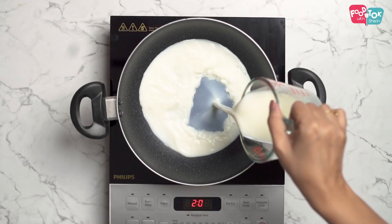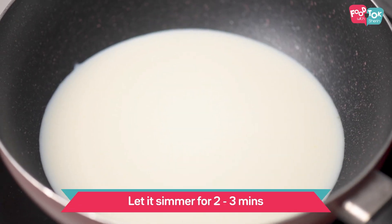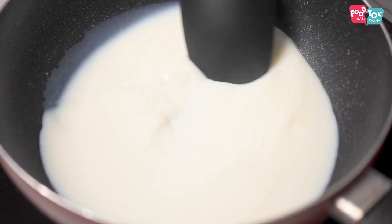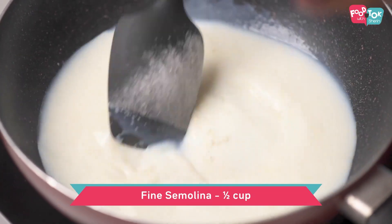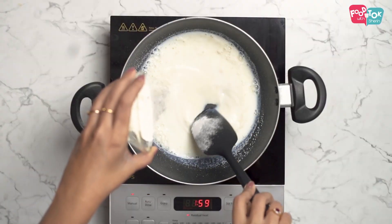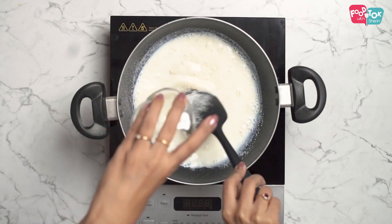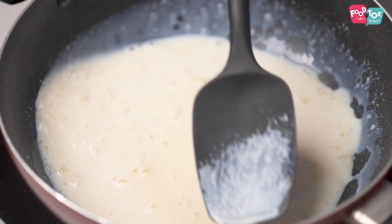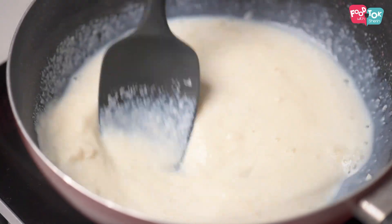For making the jamuns, we need to take milk and let it simmer for a couple of minutes, and then slowly add the semolina to this. Make sure you keep stirring so that there are no lumps formed. For this recipe, we need fine semolina. In case you have coarse semolina, just pulse it a couple of times in the mixer and you'll get fine semolina for these gulab jamuns.